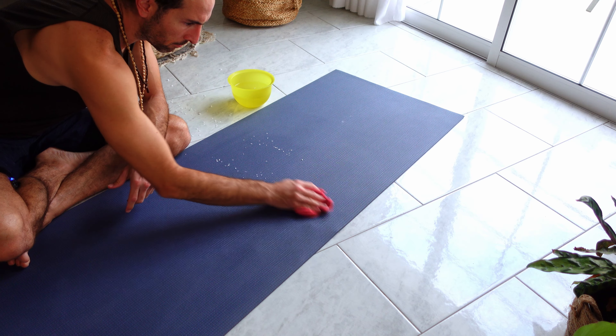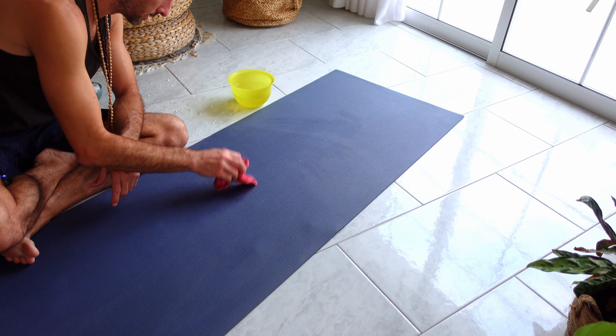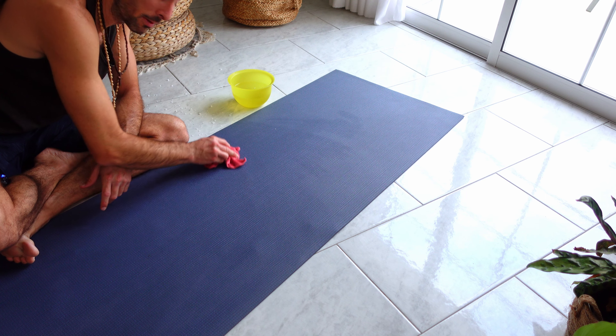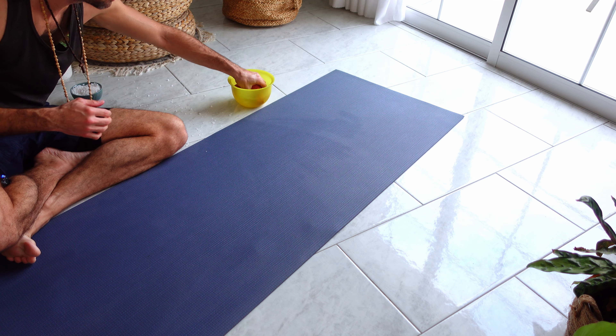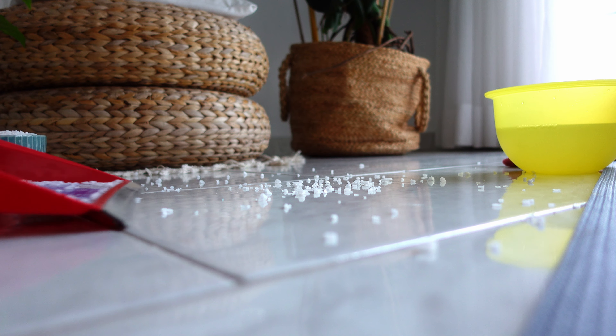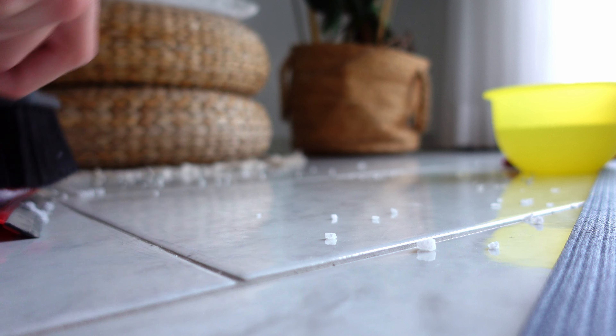I've gotten rid of most of the salt from the yoga mat. You might notice I still made a mess on the floor beneath, so I'm going to clean that up as well — just quickly gathering the remaining salt from the floor. The last stage after removing the salt with a cloth is to let the mat sit and dry. This can be out in the sun or in the room. Leave it for a few hours until it's fully dried out and then it's ready to start using.